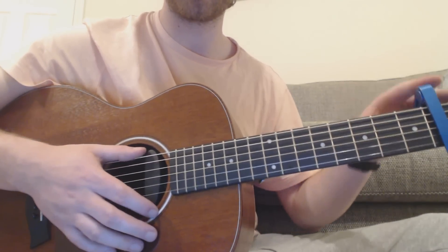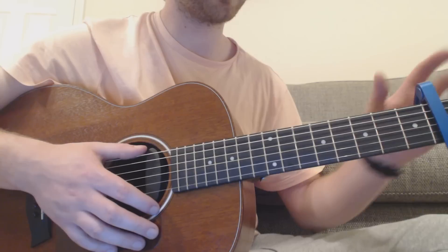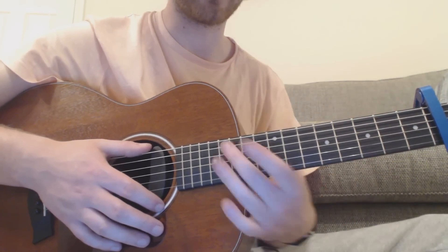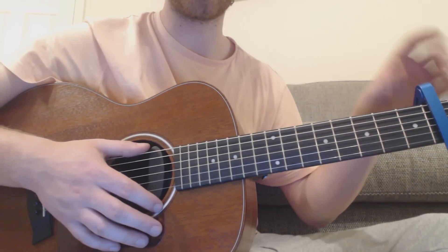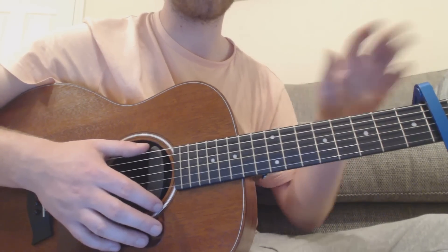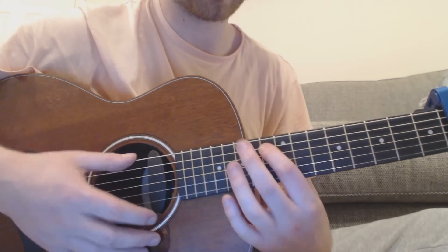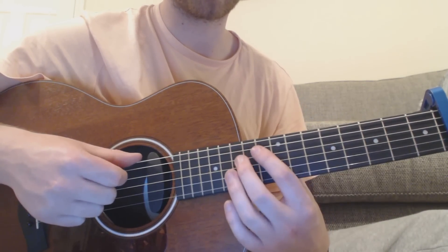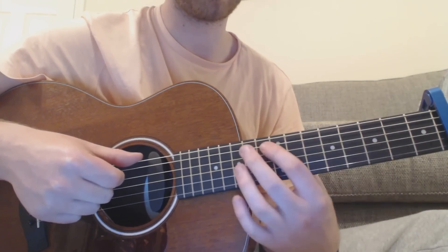For this song you need the capo on the fourth fret. I've seen some people play it with the capo on the second on tabs online, so you can do that also — you just have to move everything along a bit. On the video I've seen him playing live, he's got it on the fourth, and the music video is on the fourth, so I'll learn it this way. All the frets are going to be in relation to the capo, so normally that would be the 13th fret, but we're going to call it the ninth because it's the ninth away from the capo.